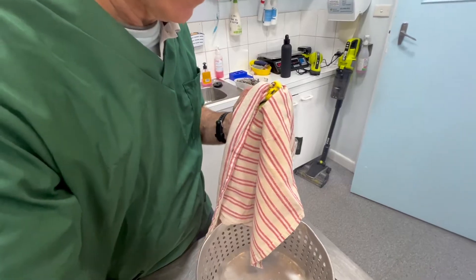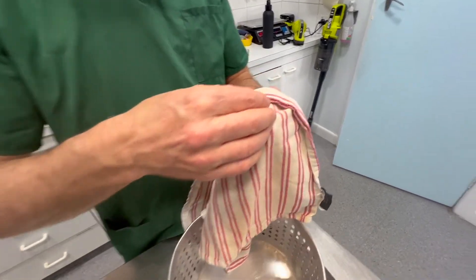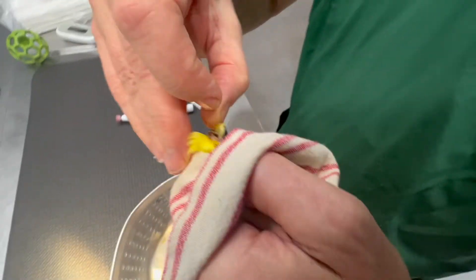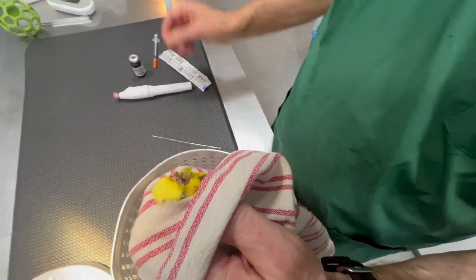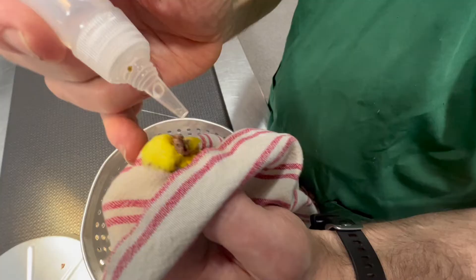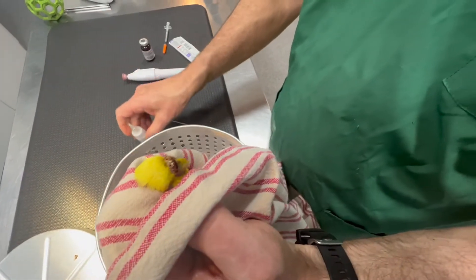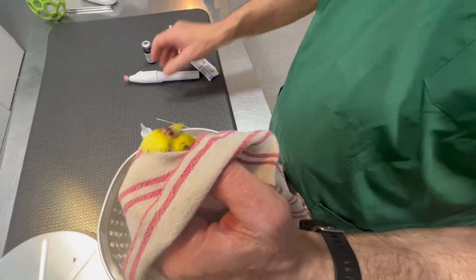You can see where it is. You've got to be careful because if it's hormonal, it can actually bleed - it can be quite vascular. So I'm lubricating a little bit more.